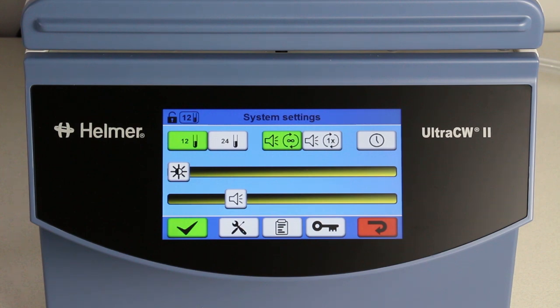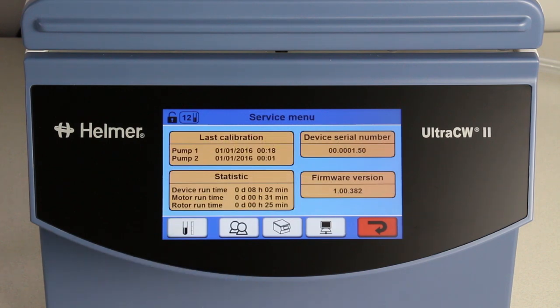To check and adjust calibration, touch the tools button, which takes you to the service menu. On the service menu screen, select the ruler icon.